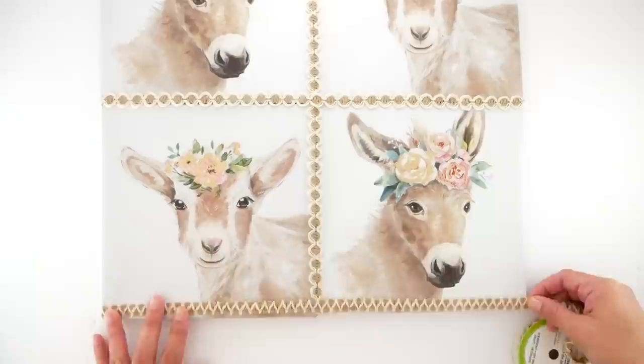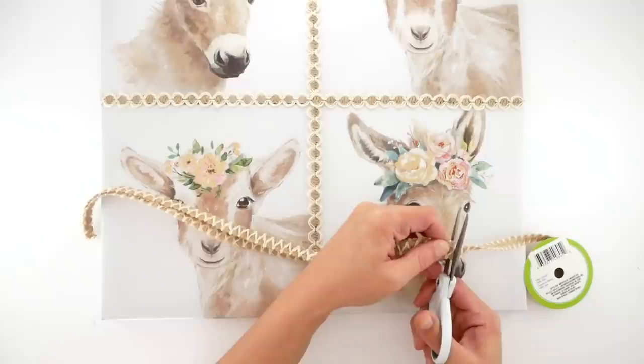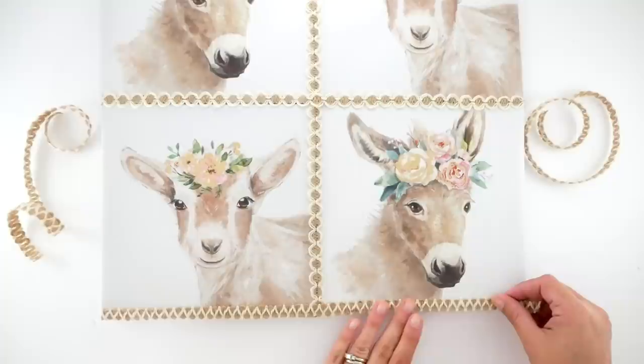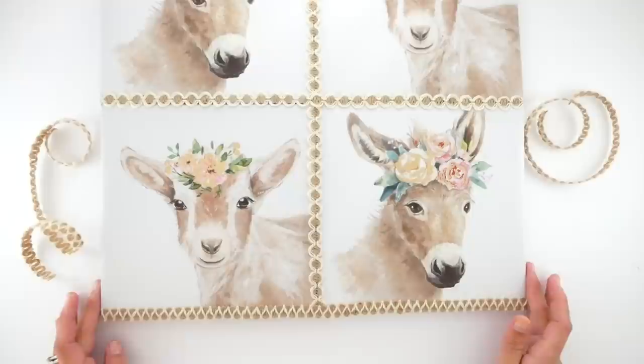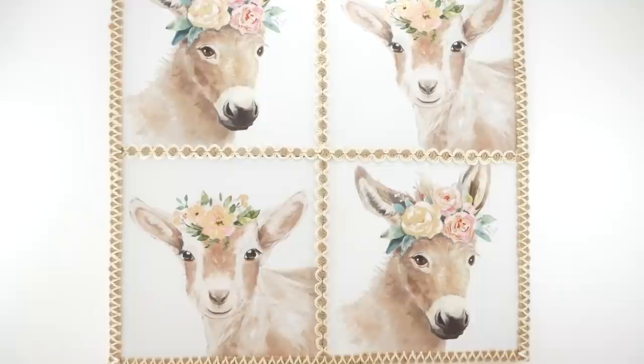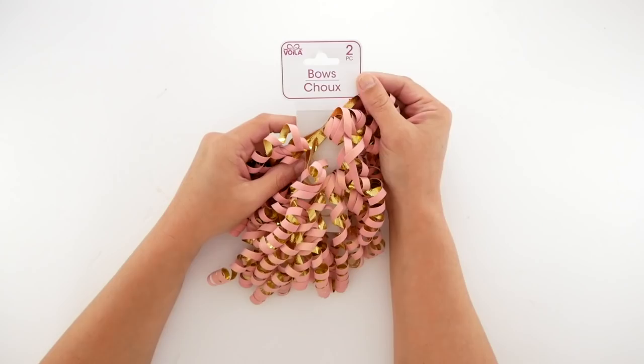Now I'm taking this jagged-edged burlap ribbon and measuring out the length of the bottom and sides — cutting four of those total. I'm adding hot glue and placing that ribbon down on all sides of my canvas picture. Once that was done I took my frame, put dots of hot glue into each corner, and set the frame down right on top. The frame is just a tiny bit smaller, which is why the ribbon is on the sides.